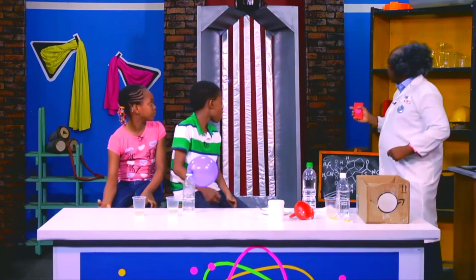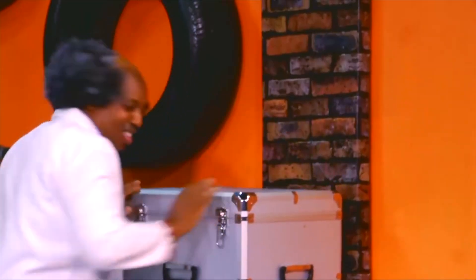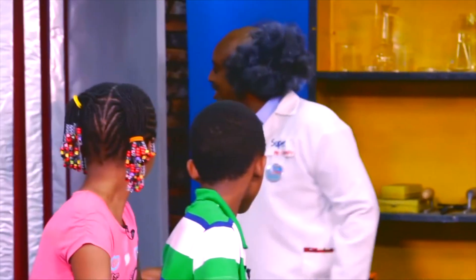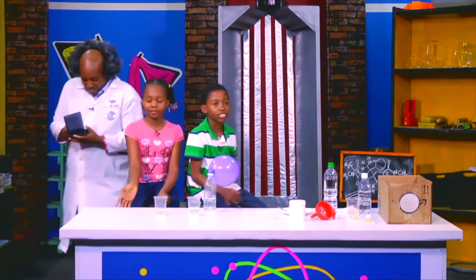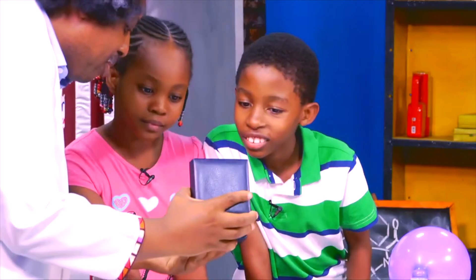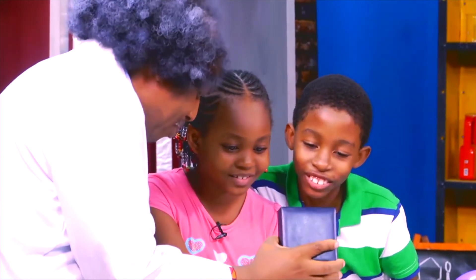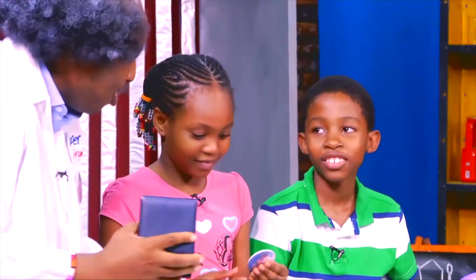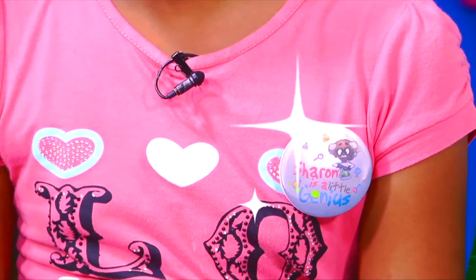Oh look, it looks like the genius pod has some gifts for you. Oh yes indeed! Oh, what do we have here? Sharon is a little genius, Cramsy is a little genius. Come on, take them, take them. Okay, lovely, put them on. Wow, that looks lovely on you. Do you know what? I think we should take a picture for my wall. Yes!